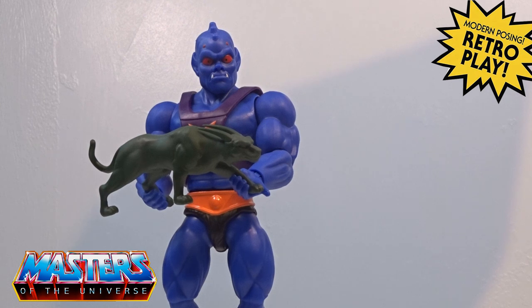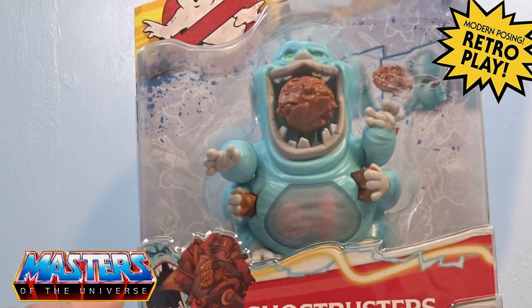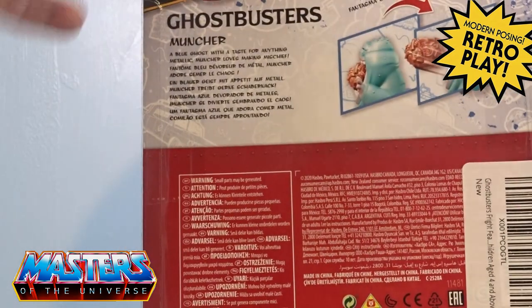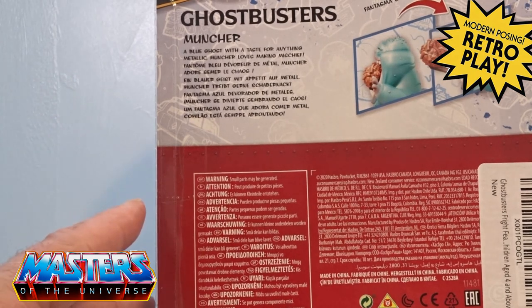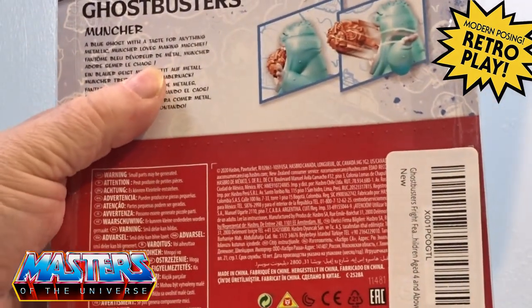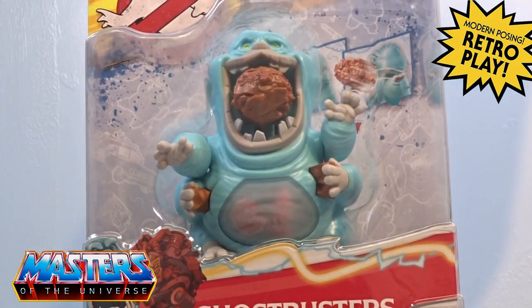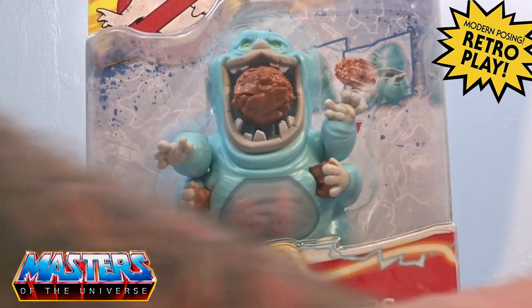So there you go guys, there is the cartoon collection Webstore - let me know your thoughts, drop them in the comments. This also has just come through, which is another re-release of the Ghostbusters Muncher. The Muncher is a little blue ghost with a taste for anything metallic - Muncher loves making mischief. He comes with whatever this thing is in his gob, and he is from the actual Fright Features collection as well.